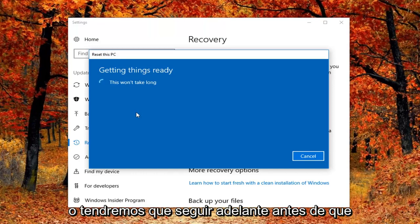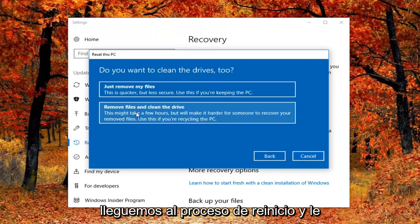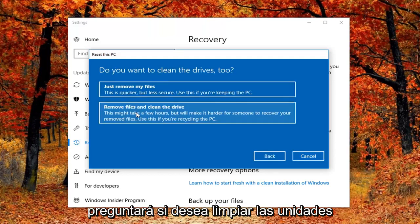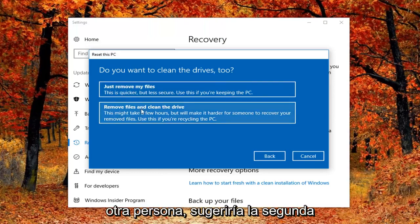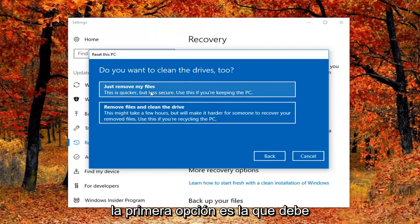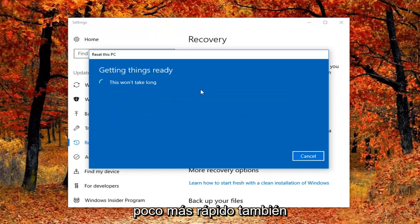We are going to have a couple more prompts to go through before we actually get to the reset process. It's going to ask if you want to clean the drives as well. If you select 'Just remove your files', this is probably applicable to most people if you're keeping your computer. If you're donating it or giving it to somebody else I would suggest the second option. However, for most people the first option — just remove my files — is the one to go with, and it should be a little bit quicker as well.